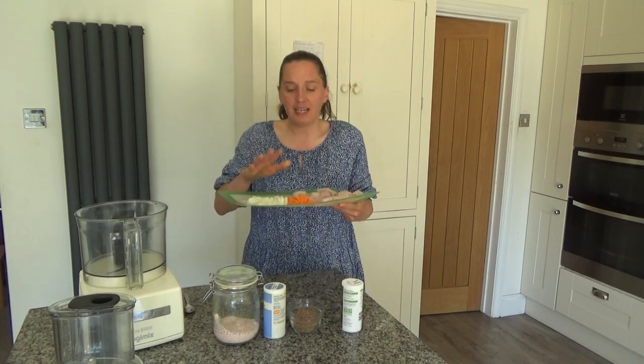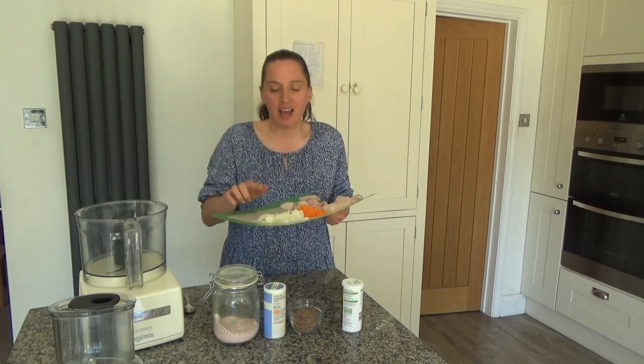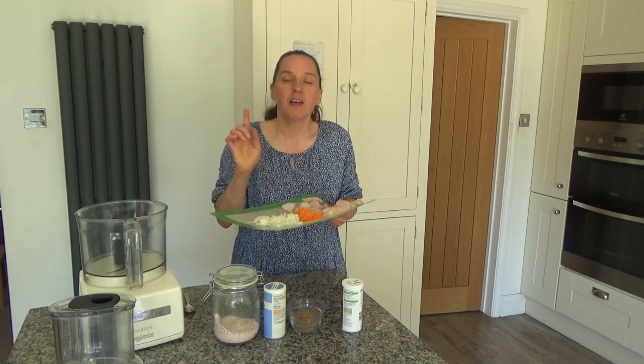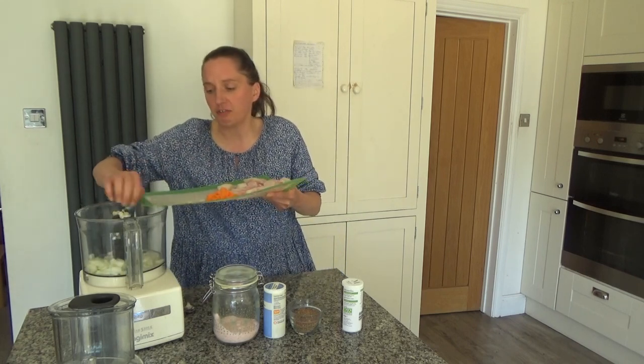I have laid out all of my ingredients and I'm going to put these into my food processor. I have one onion that I've peeled, sliced and diced. In the original recipe I said spring onions, but unfortunately I don't have any today so I'm using a regular onion. I'm just going to put that into the food processor.